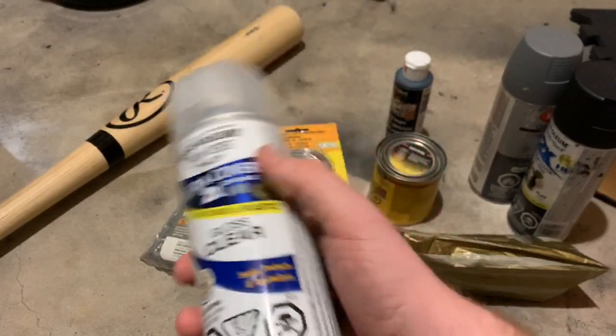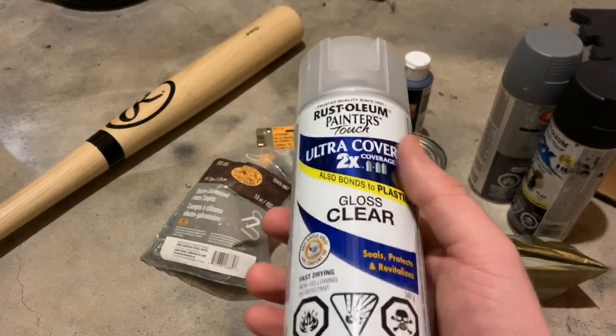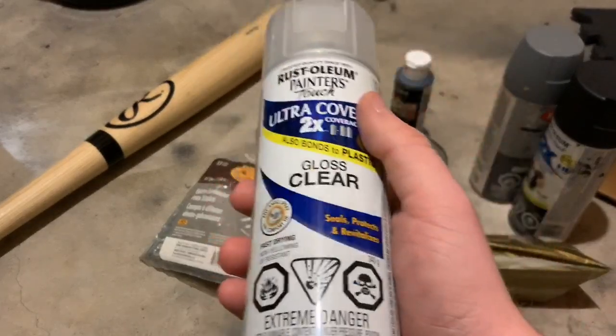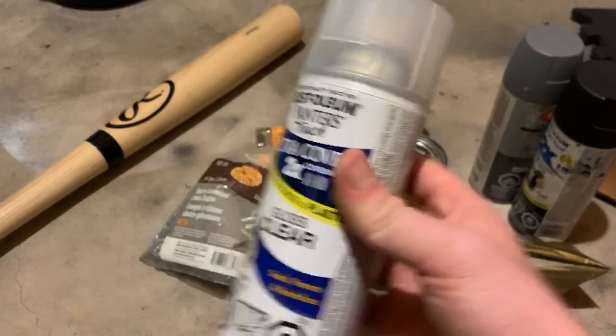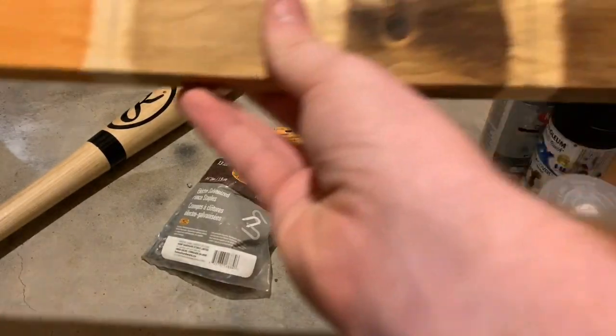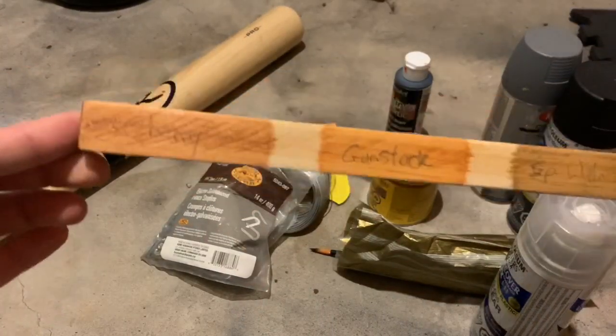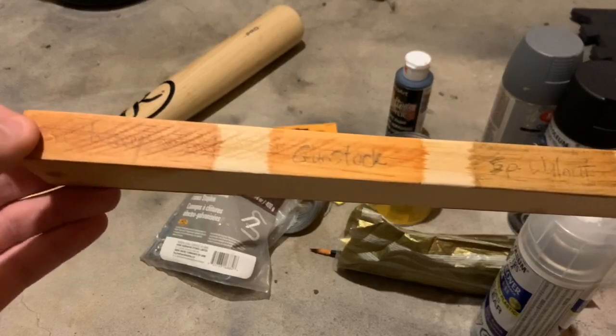Last but not least, we're going to need some clear gloss finish. This is just used to protect the bat before we put on the barbed wire to keep it safe. We could also use semi-gloss, which would also be fine — you don't want the bat too glossy. I also got this test strip that I put stain on and labeled them.